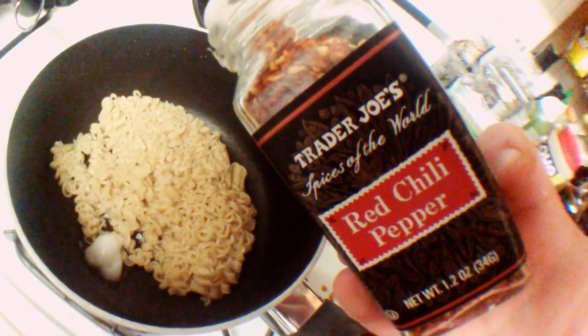Mmm. Gonna add some coconut oil. Add some chili flakes.